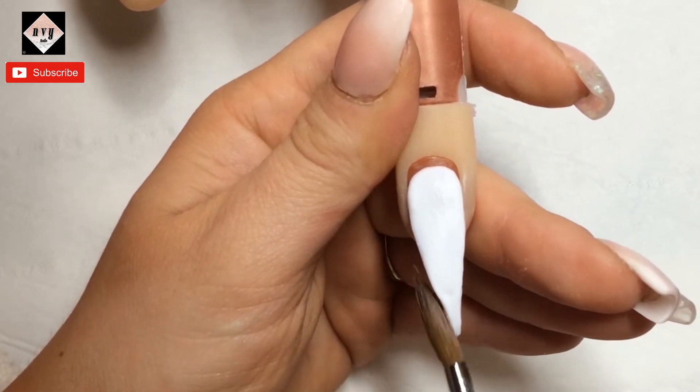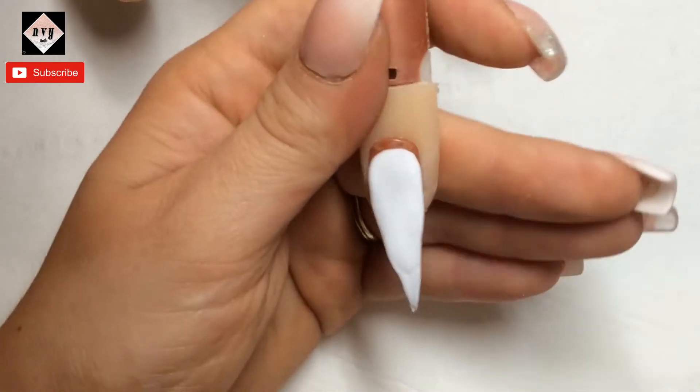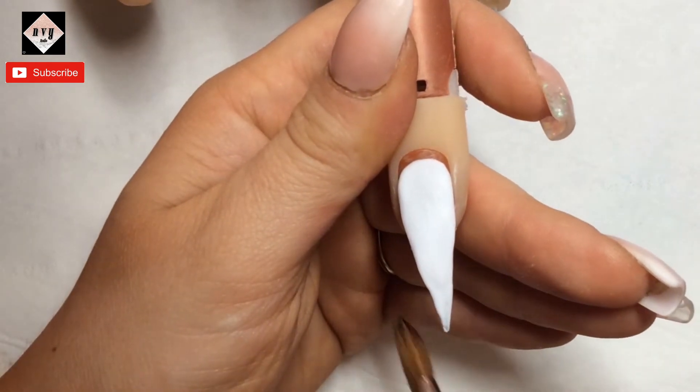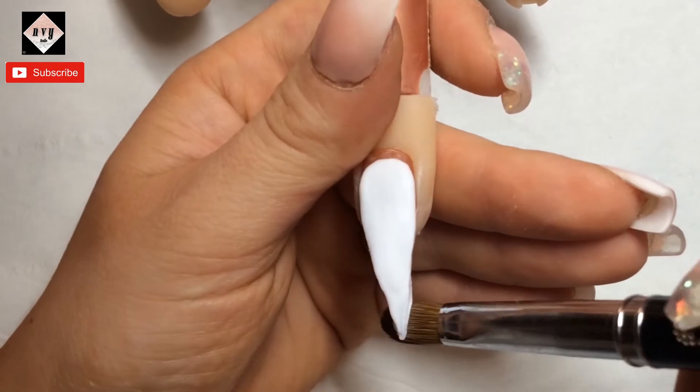So I'm just placing all the white where I want it. I do let this set, and then once it's set up — before it has fully set — I pinch it, and then once it is set I will go in and file and buff.